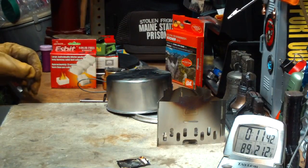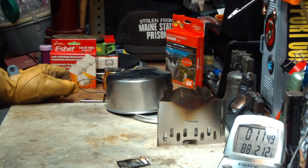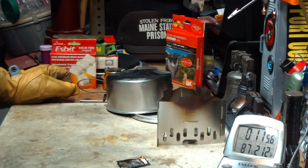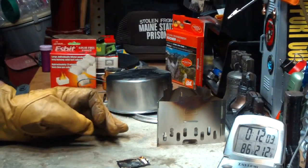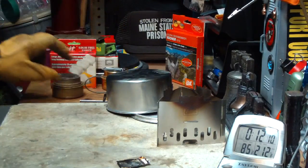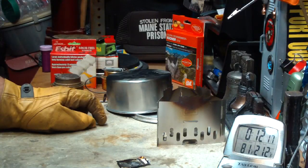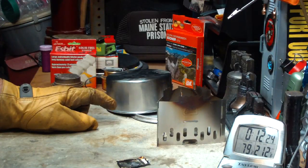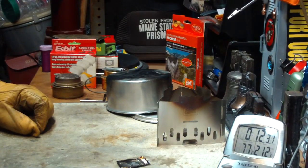A little recap: one Esbit cube, two cups of water starting at 60 degrees, room temperature 79 degrees, humidity 57%. It came to a full boil of 212 degrees Fahrenheit in 5 minutes and 56 seconds — about 5 seconds faster than using the Trangia. It ran out in 9 minutes and 34 seconds, so in this case we would have had 2 cups of safe water to drink — germ-wise it would have been safe with one Esbit cube.